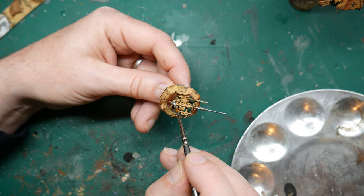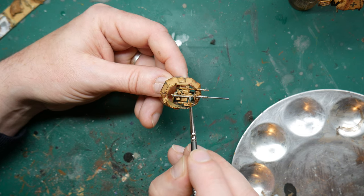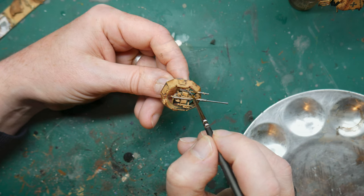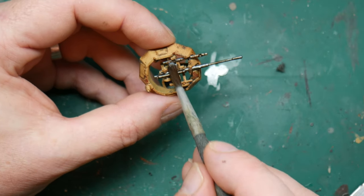Then whilst all the painted bits on the chassis dried, I turned back to the autocannon and machine gun in the turret. These were simply painted in Gunmetal Grey, being careful not to get it onto other parts of the model. Then I finished with a wash of Agrax Earthshade from Citadel.